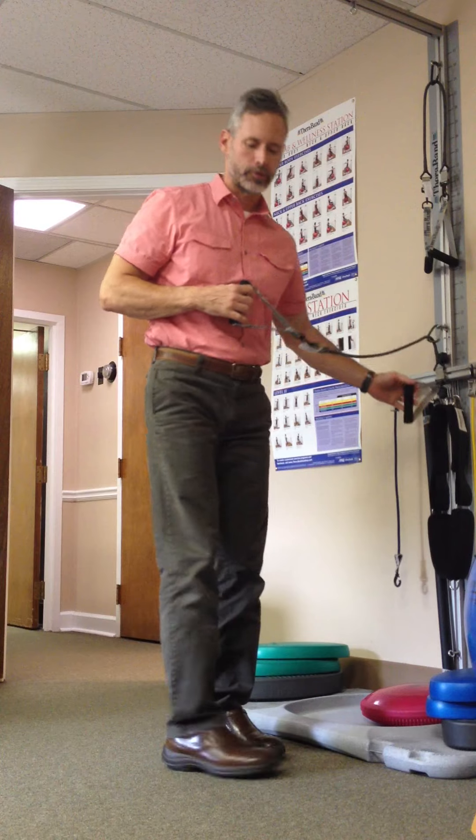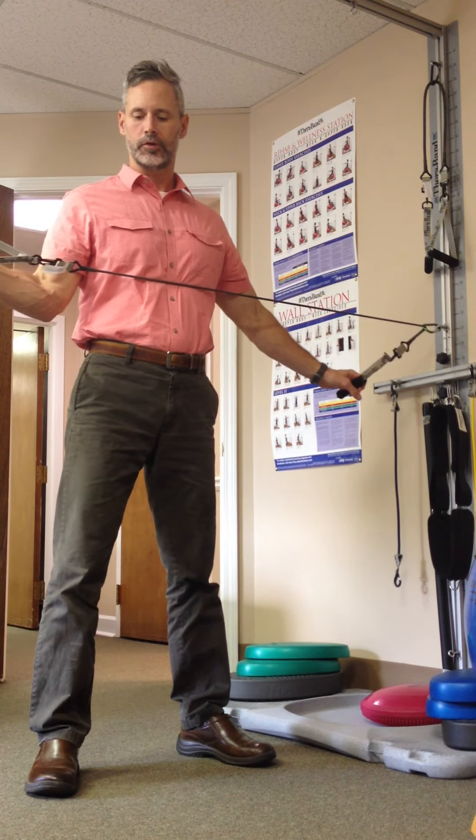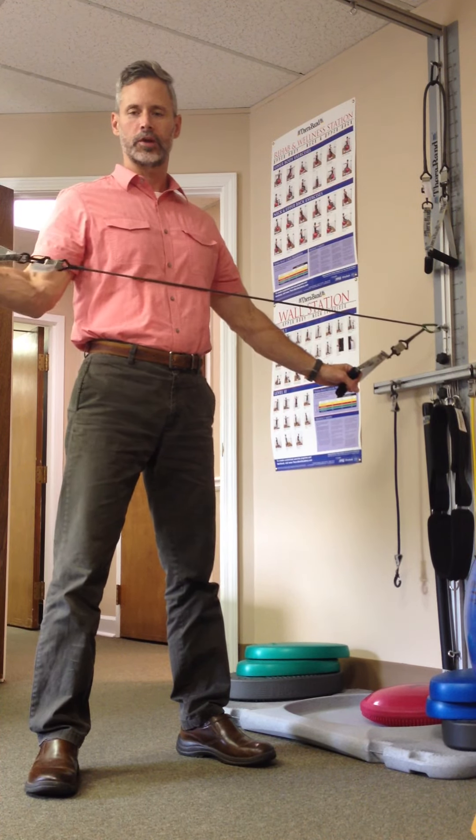Then we're going to turn to the side. We're going to do external and internal rotation. We'll start with the right arm and external rotation, keeping the elbow by the side. We're going to do 15 reps.